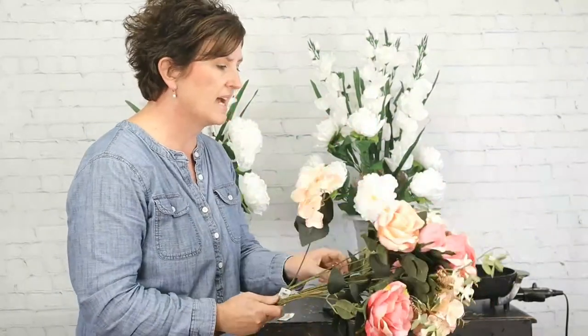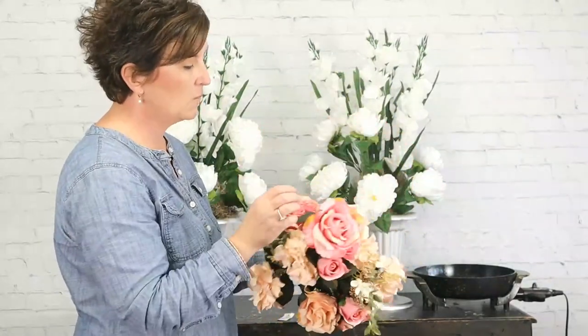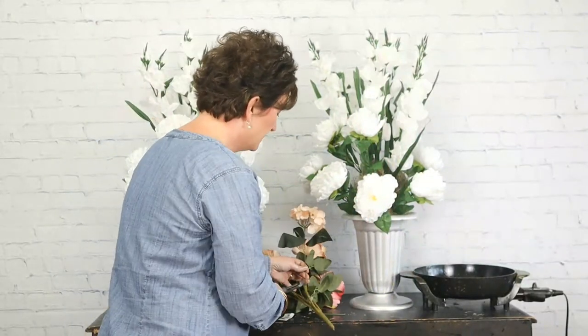Next we're going to come in with this mixed bush of pinks — shades of soft pink and some pretty pink hydrangeas. Originally when I made these arrangements for the church we had some jewel-toned hydrangeas, but I couldn't get my hands on those. The client called on Tuesday wanting them for Saturday, and when I told her what we had she said this will work. So we're going to use a few of these pink hydrangeas and some very soft pink roses in each arrangement.